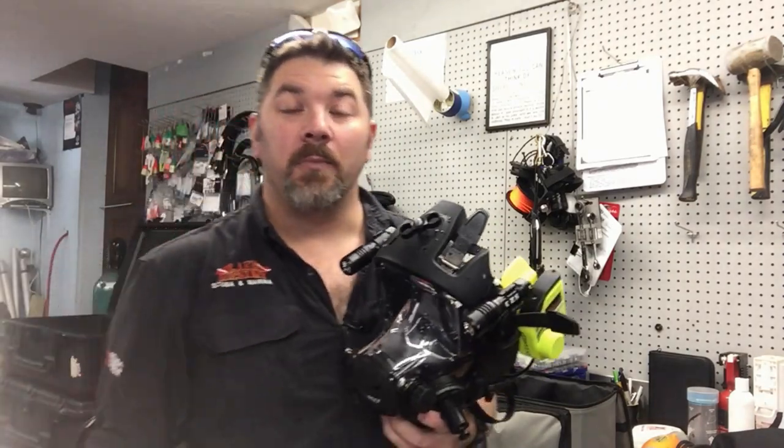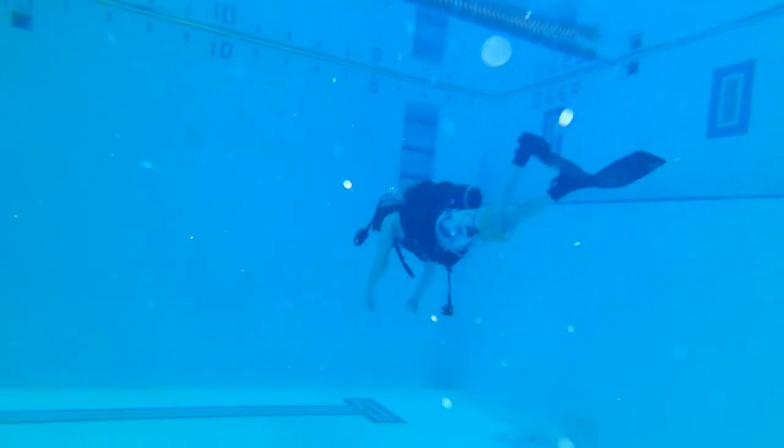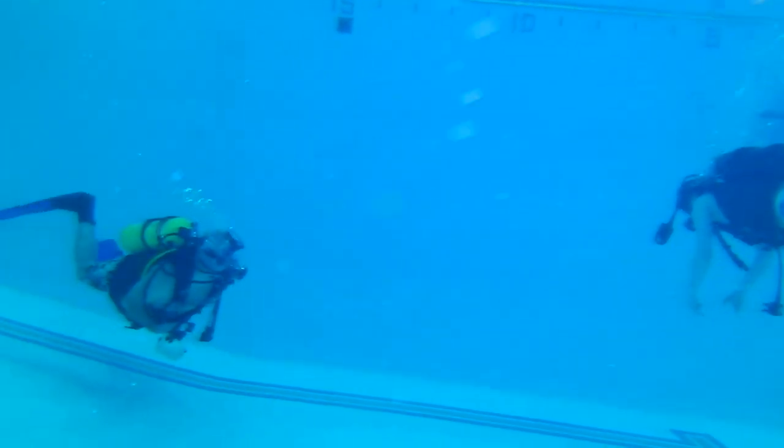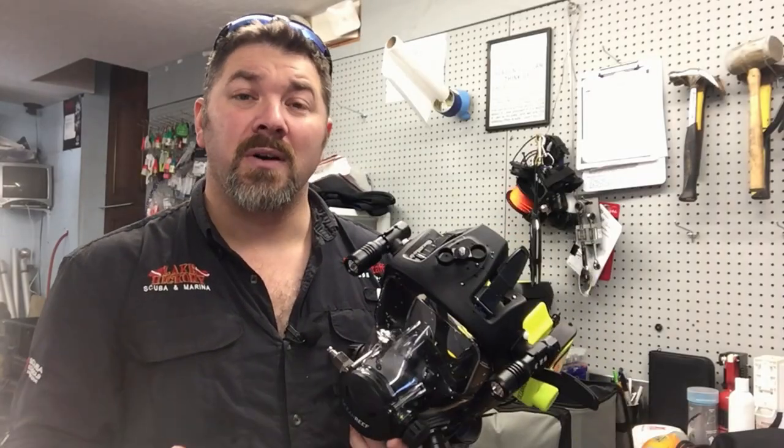What's up guys, this is Brian again from Lake Hickory Scuba and Marina. I just got my full face mask cleaned up here, and I actually had three students in the pool last night learning how to use a full face mask. One of the recurring themes — one of the things we really focus on — is flooding and clearing that full face mask.